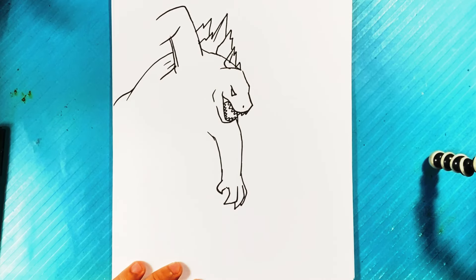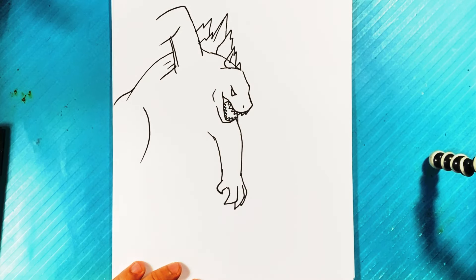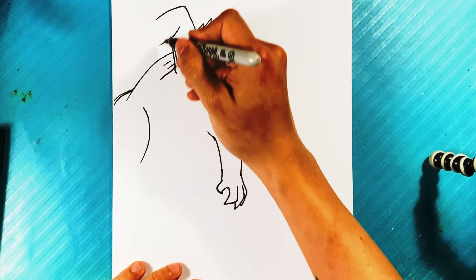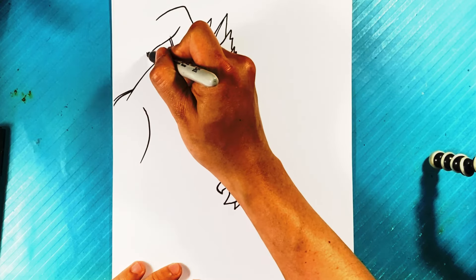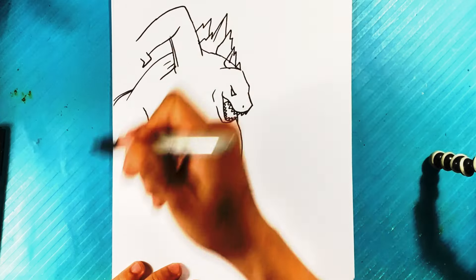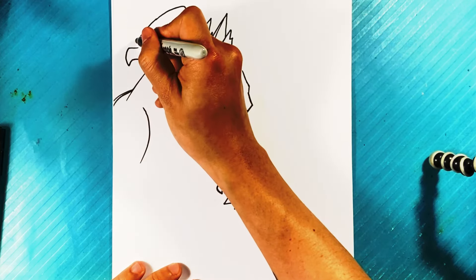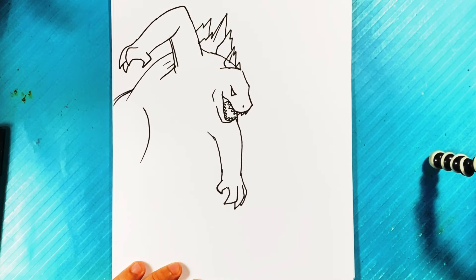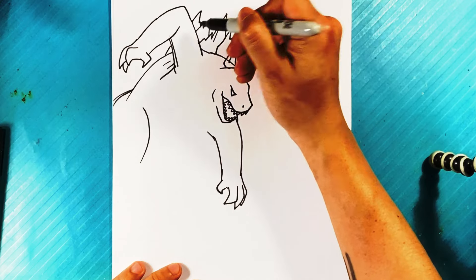Curve right there for the leg area — he's got his big fat legs, they go down. Let's get into the other arm over here, curve over here, thumb, one over here, claw, claw, claw, claw right there. Then we can start filling in the spikes in the back.